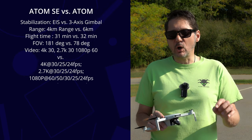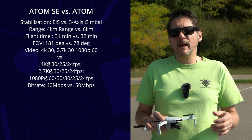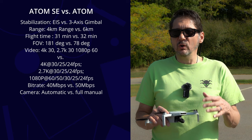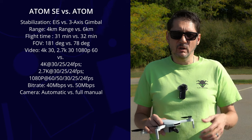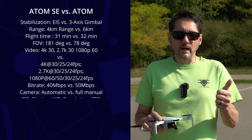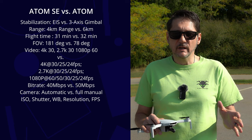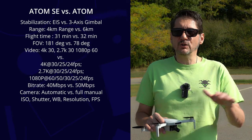The video bitrate has also been upgraded from 40 megabits per second to 50. Previously, all camera settings were automatic with only exposure compensation available. Now it has a full manual mode, allowing you to adjust ISO, shutter, white balance, resolution, and frame rate — all the things we like to control. For this video, we'll run it mostly in auto to have a good basis for comparison.